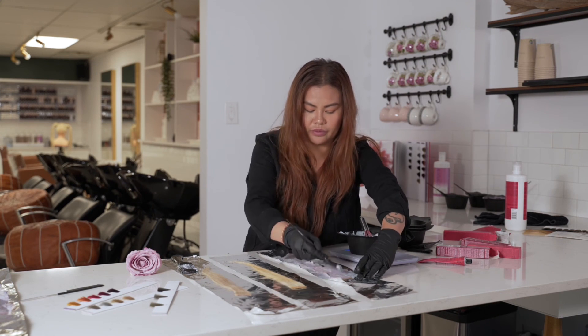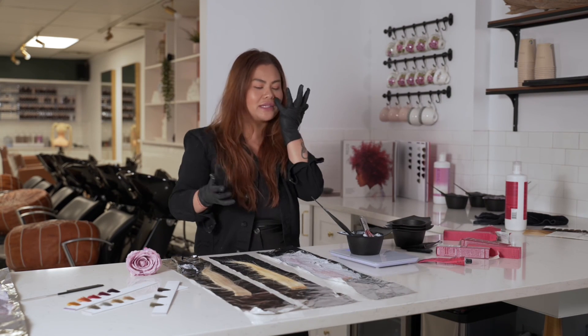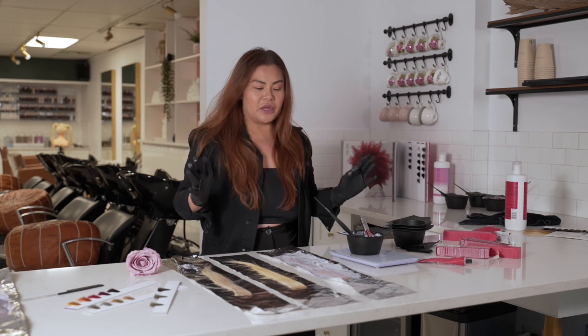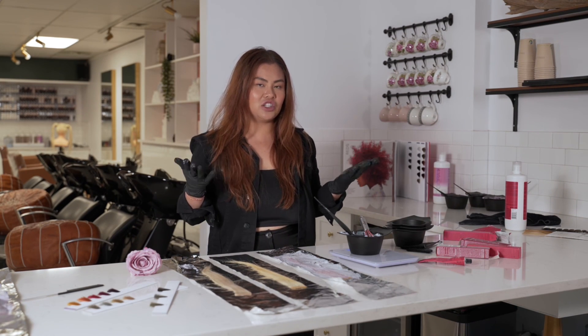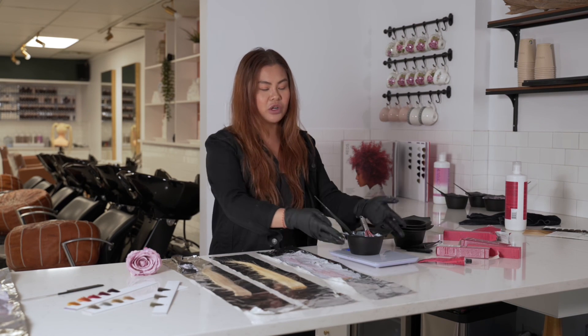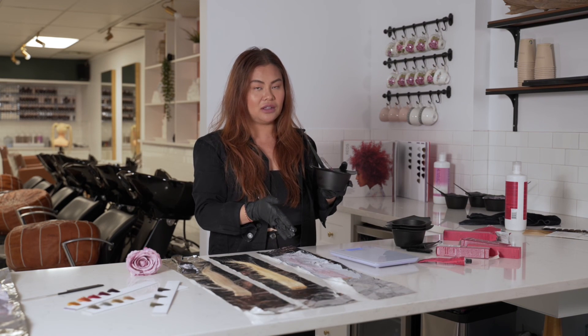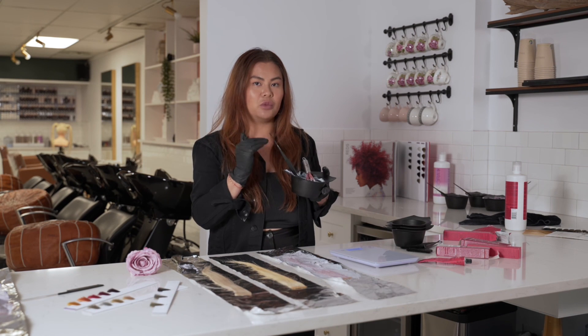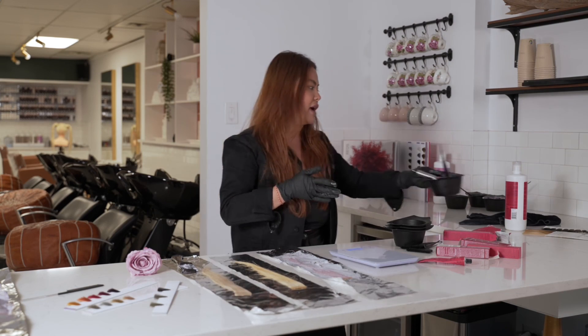I would let this process for about 10 to 15 minutes — that'll give you an initial idea of where to go. We'll come back to this strand. I like to keep the formula full because after you see what your first strand oxidizes to, you can add more lightness or more depth depending on where you need to go. So we're just going to set this guy aside.